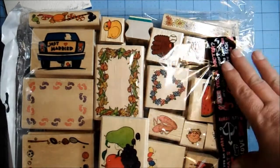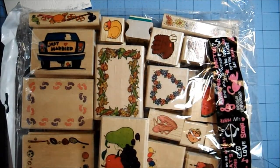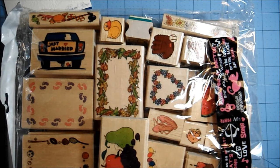Thank you so much, Leah, for giving me such a wonderful deal. I also bought — she had three cases of these little mini stamps, and I'm going to get them all out for you.